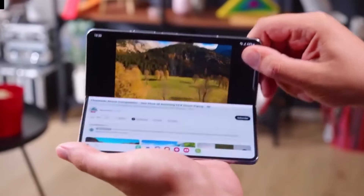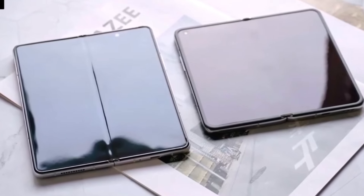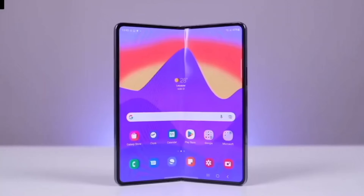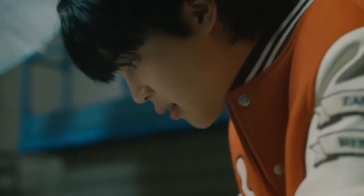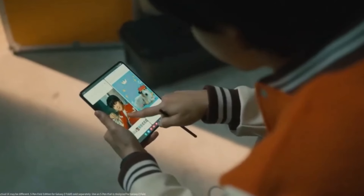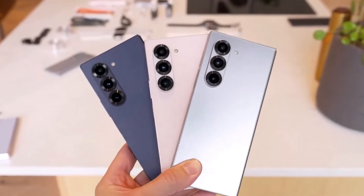Ultimately, the Galaxy Z Fold Special Edition brings some exciting upgrades, like a larger display, 16GB of RAM, and a 200MP camera. But if S Pen support is important to you, the Galaxy Z Fold 6 might still be the better choice. Either way, both of these foldables are top-tier devices, each with its own strengths.